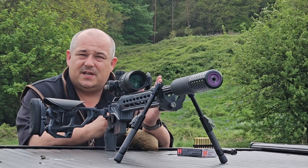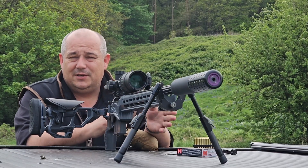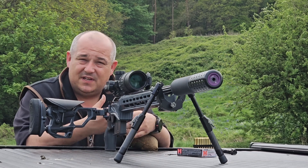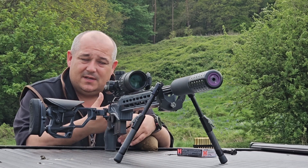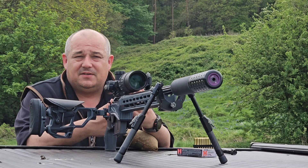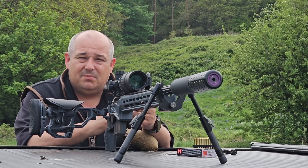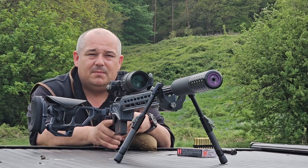Hello and welcome to Bailey's. Pulsar have released a new update for the Pulsar C50. Anybody that owns the C50, from the early ones to the ones now, can do this update and it adds ballistics and a few other little updates to the C50, bringing it more in line with what's out at the present moment in time.